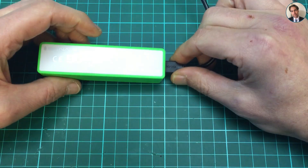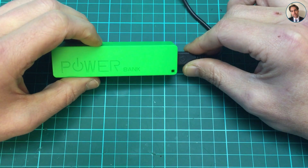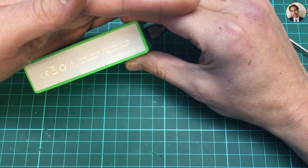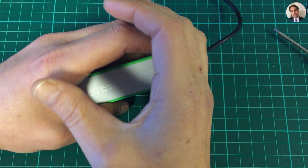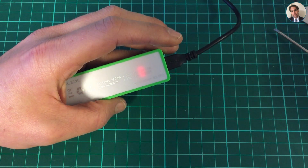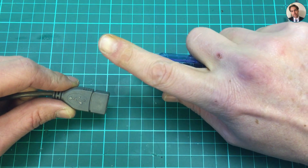Nothing. No light. Maybe I have to leave this in for a while before it starts charging. Wait — there's a red LED flashing. Let me dim the lights quickly. There is a red LED flashing. That may mean it's charging. I could use this the other way around and see if there's any current flowing into the battery, using the USB tester inline.